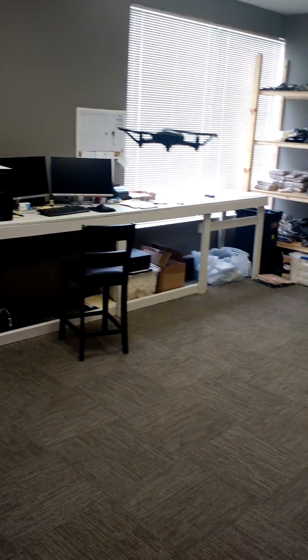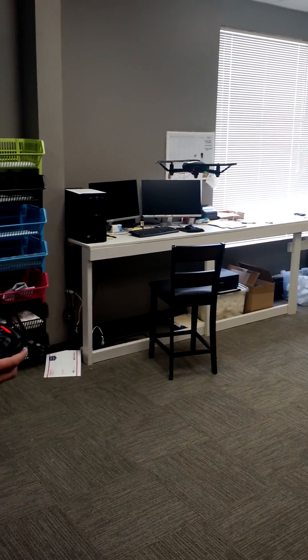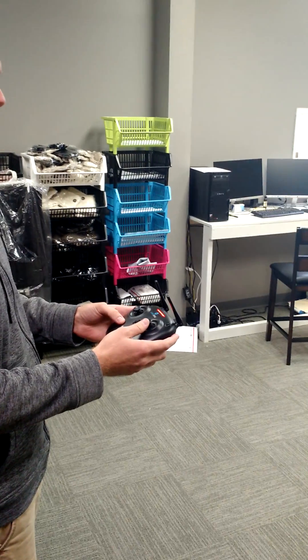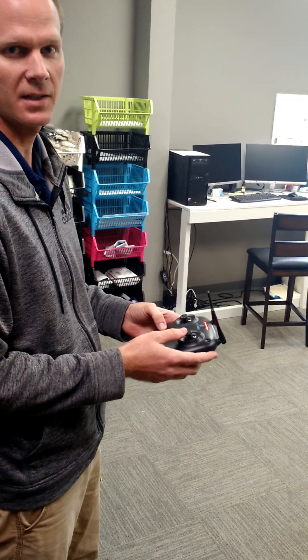That's how headless mode should work. It does take some getting used to. It's a lot different than flying with regular orientation. So just watch this video. And if you have any more trouble, send us an email and ask me a question. Thanks.